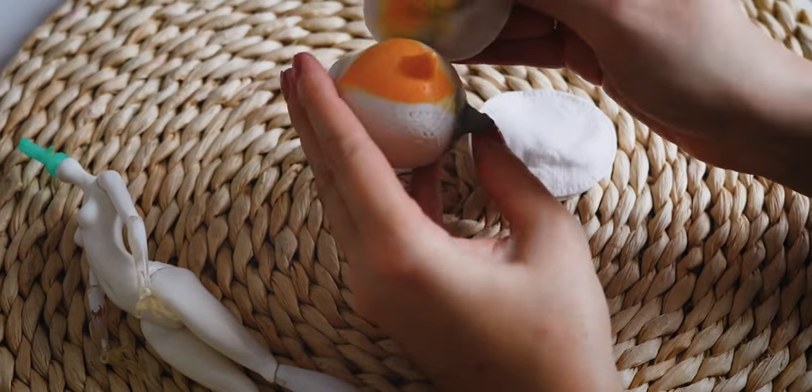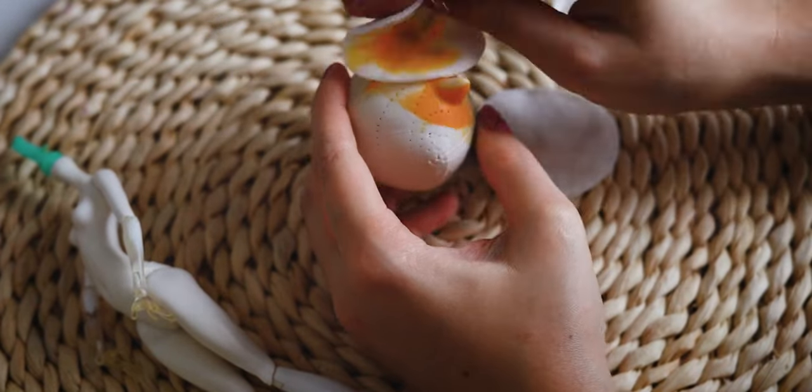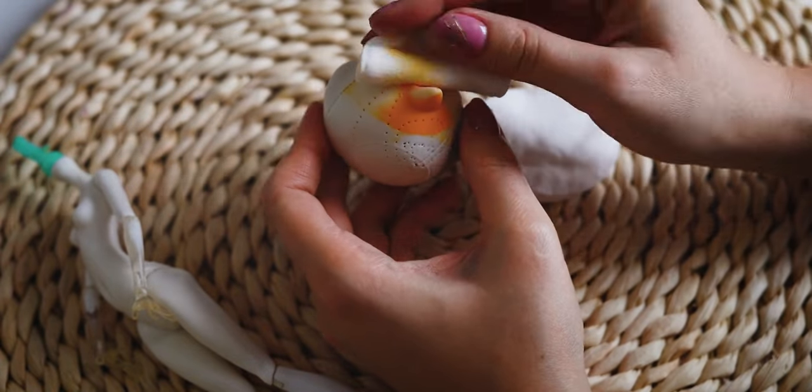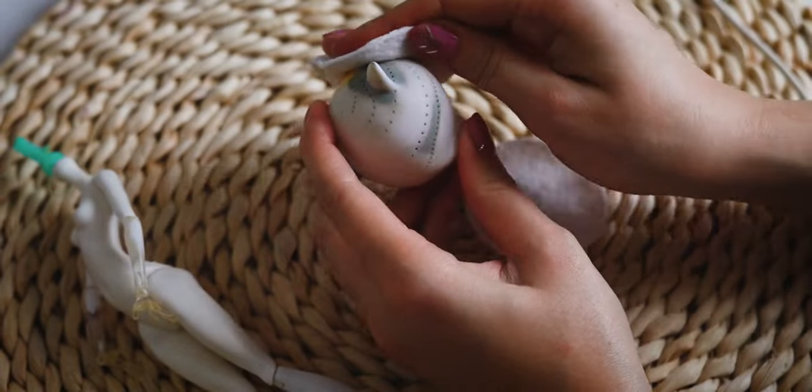By the way, this head was sent to me several years ago by a dolly friend, Alexandra. She is also customizing dolls and doing beautiful drawings. I linked her Instagram in the description below, so please check her beautiful work.